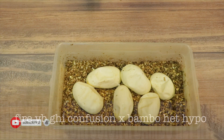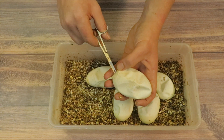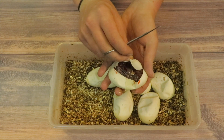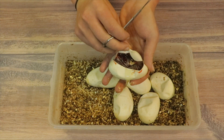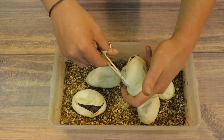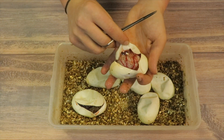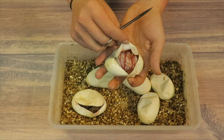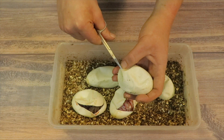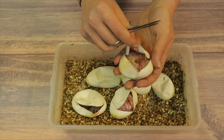This is clutch number 24 - bamboo head, hypo fire, yellow billy, GHI, and confusion head hypo. Let's see if we can get some cool bamboo confusion combos. That's a GHI fire, could have yellow billy as well. That looks like a bamboo fire yellow billy, could be GHI. Let's get a confusion bamboo - that's what I would like to see from this clutch. That looks quite cool.